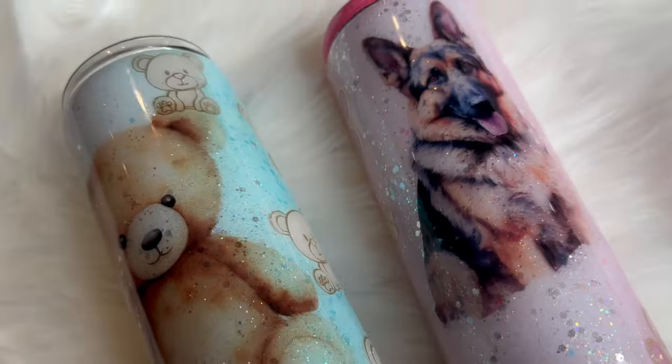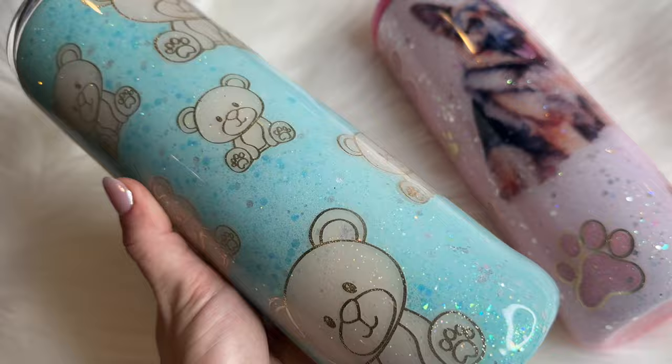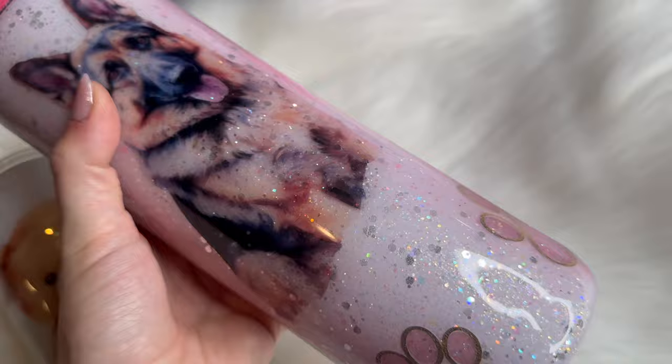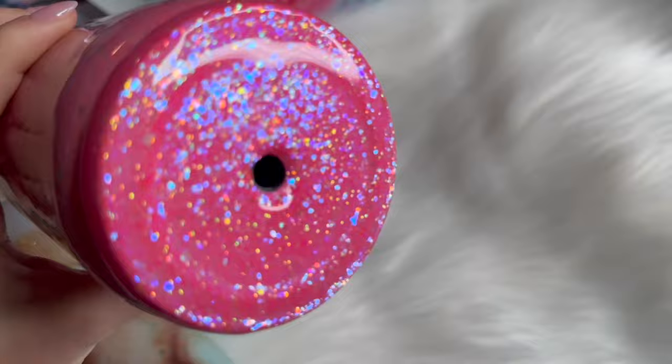Hello friends, welcome back to my YouTube channel and welcome to another tumbler tutorial. In this video we're going to do peekaboo tumblers — my favorite. I'm going to show you two different design or theme ideas that you can use with this technique; you can apply this to literally any theme or idea you have. I'll have a full supply list with discount codes down below in the description box.